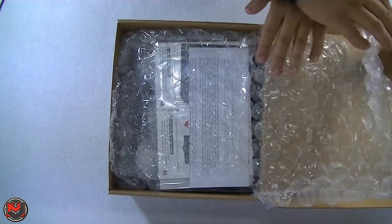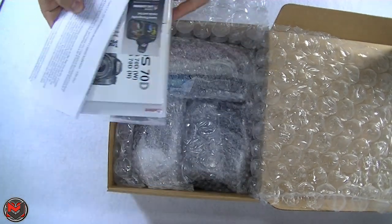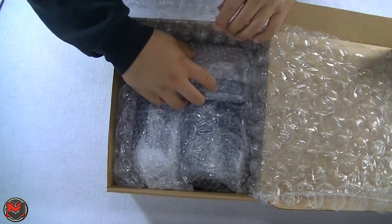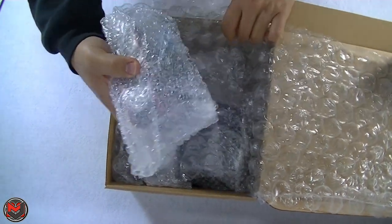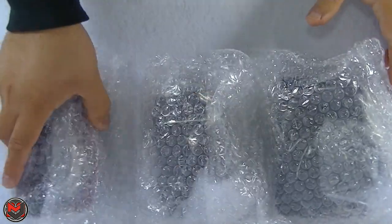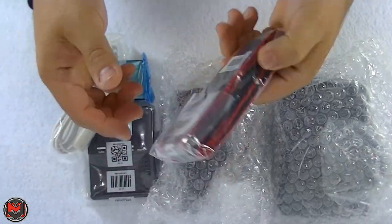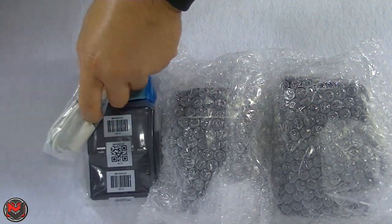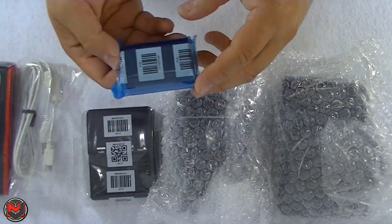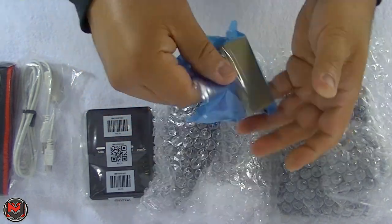Canon packed this up really nicely — bubble wrap, nice packaging. You have all the manuals in here; we'll read those later. Let me just pull out everything from the box. So three items here. We'll start with the accessories: we've got the 70D strap and a USB cable.